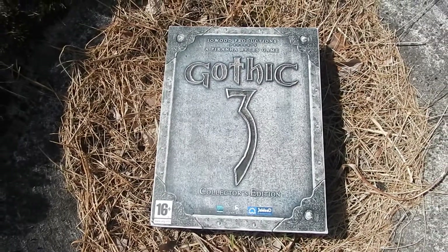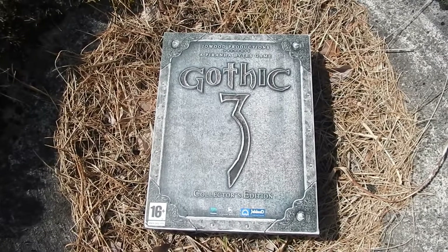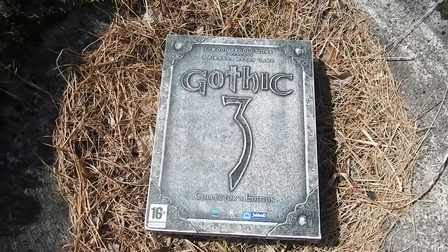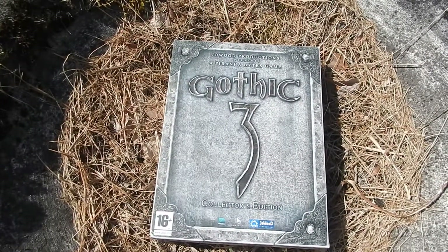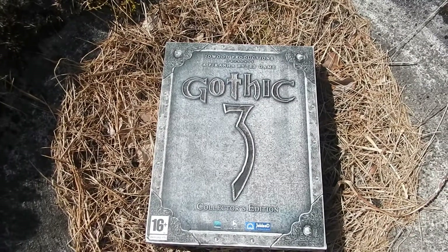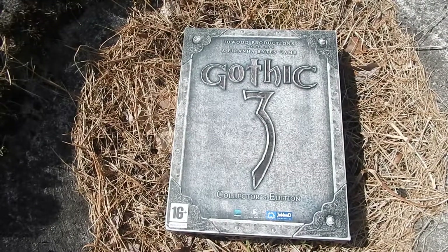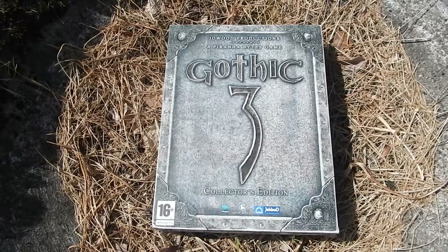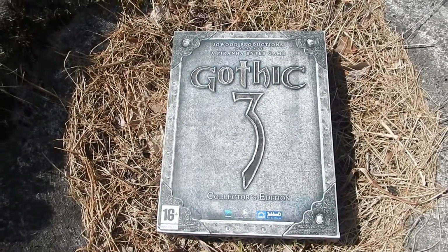Salut tout le monde, c'est Immortal et on se retrouve sur la chaîne ainsi que sur oldschoolgameuniverse.blogspot.fr pour un unboxing exceptionnel. Il s'agit du collector sur PC de Gothic 3, édité par Joywood Production et développé par Piranha Bytes. Rappelez-vous, il s'agit du studio qui s'occupait de toute la série des Gothic, une célèbre série d'action RPG sur ordinateur.